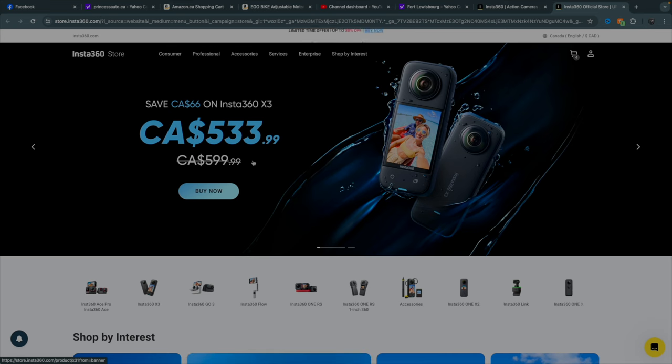The bonus now, again, with them releasing a new one, is that — as you see here — pretty much all of their Insta360 360 cameras are on sale right now. Look at that — $600 Canadian, on for $533. That's almost $70 off. $70 in your pocket could give you some extra accessories, things like that.